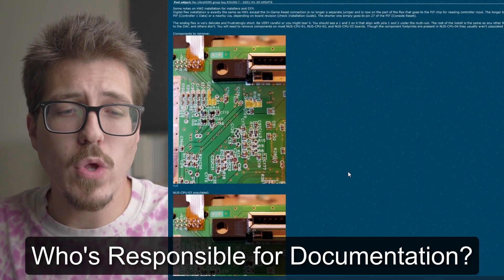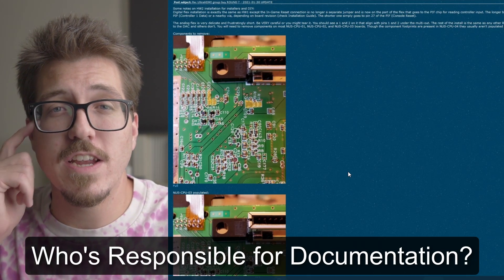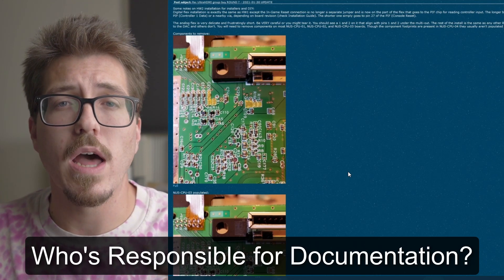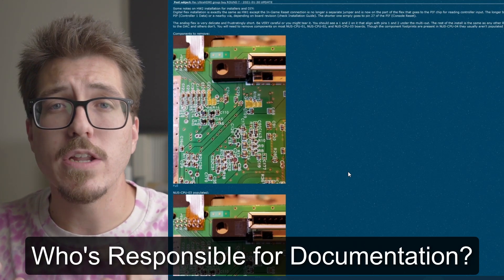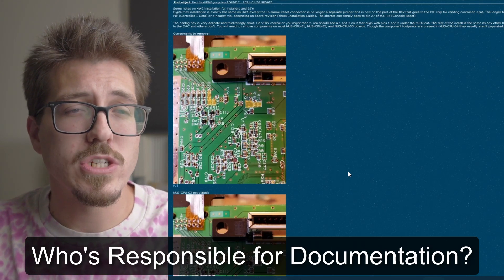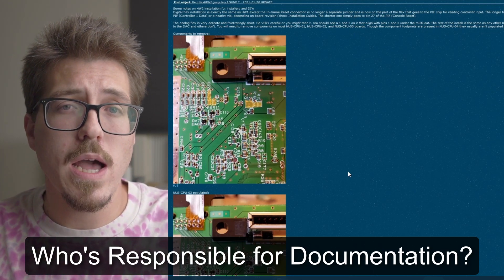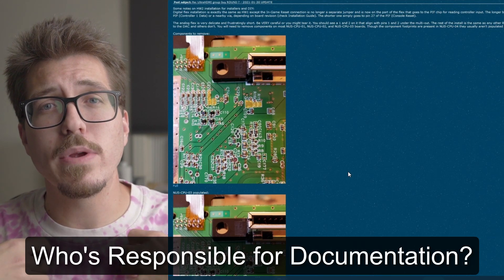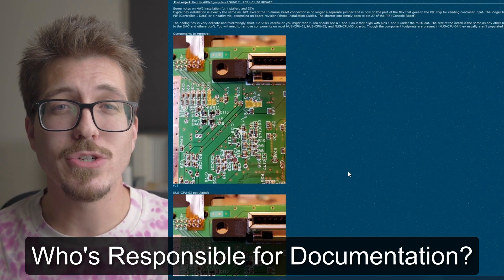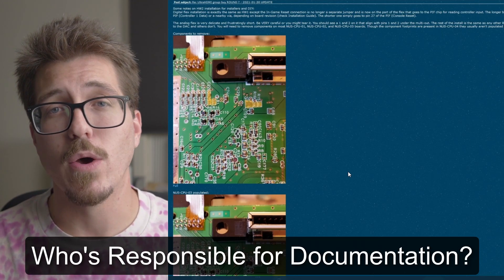I can confirm that there are only a couple of screenshots in the group buy thread that have details about what's different between version 1 and version 2. Voltar was upset that the guys running the group buy didn't supply more documentation. At this point I don't think we can expect Marshall to create his own, as he's kind of hard to contact. Voltar raised the interesting question of who's really responsible — the mod creator Marshall, or the guys running the group buy? That was one of the main reasons I created the Ultra HDMI video, because there really isn't any other information out there, and I just don't think it's fair for people to start getting these mods and not know how to install them.